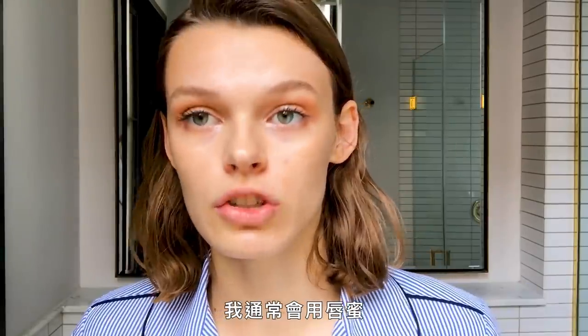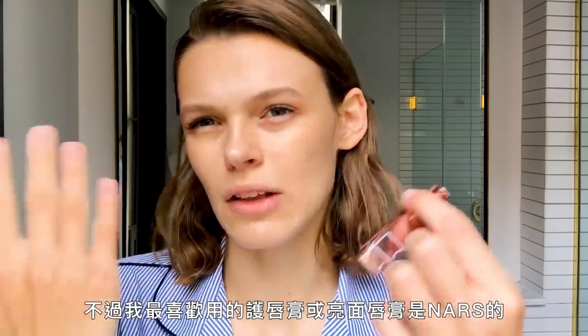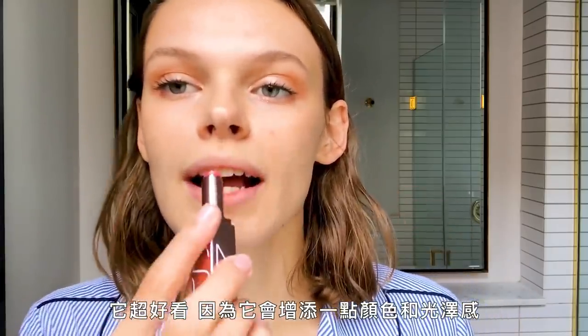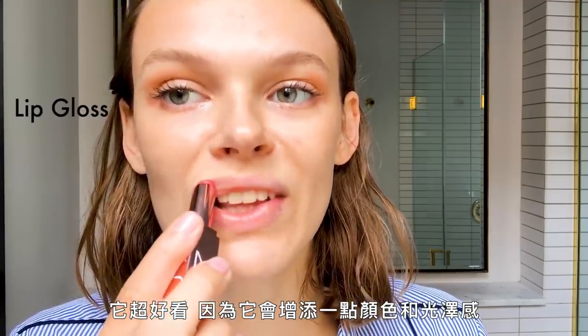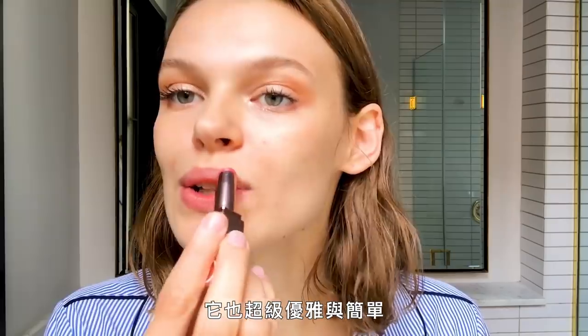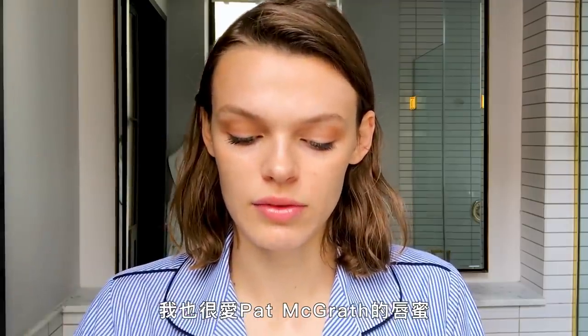Mascara is on and the last step is lips. What I usually do is use a gloss — the glossy thing I like most is this NARS one. It's super nice because it adds a little tint and a little shine — it's just super classy and simple.